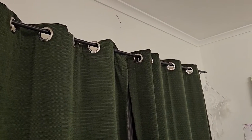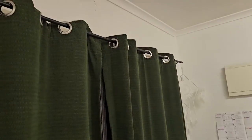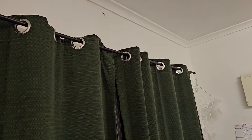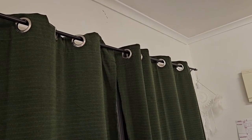I utilize mine in my office — I actually have my desk right underneath here. It helps me black out the light, especially during the day when the sun hits the room. I can actually keep the sun out quite nicely.